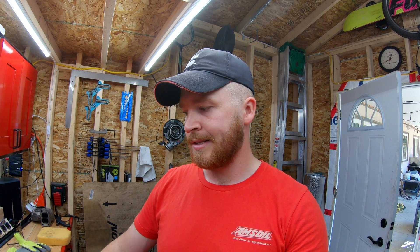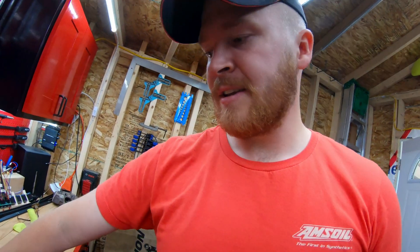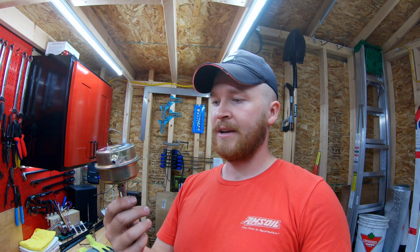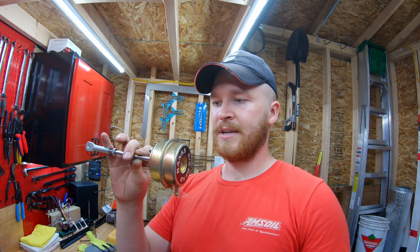This video is not really going to pertain so much to first gens, but any sort of turbo application where you have a wastegate on the exhaust housing — an internal wastegate that has one of these guys. The HX35 primarily, and any aftermarket turbo is probably going to have one of these guys.